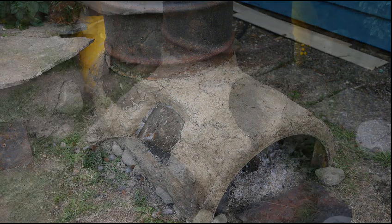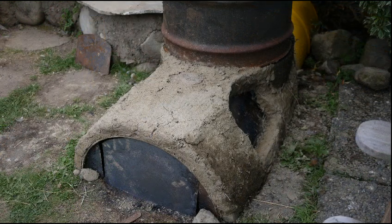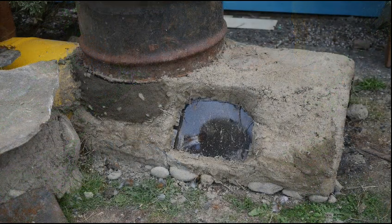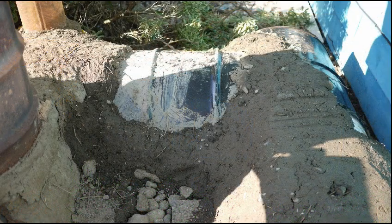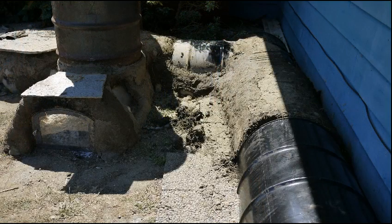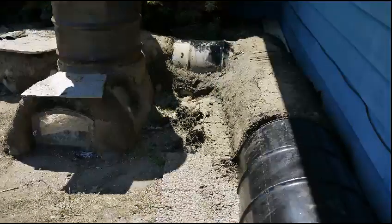Insulation is important for these things to perform correctly — it really helps the burn stay hot and get some rocketing. As you can see, I'm building it up, sealing underneath the barrel. One of the things I really like about this idea is it goes really fast. Here I am starting to piece these barrels together to form the mass — I didn't get enough pictures because I was all muddy, sorry.